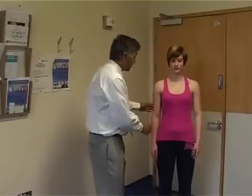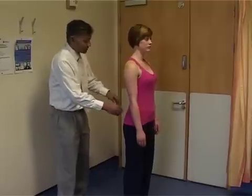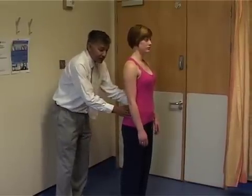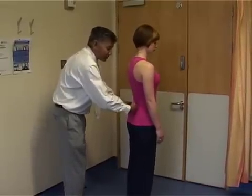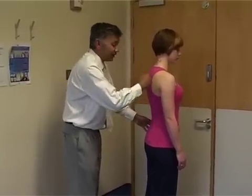To examine the lumbar spine or the back, the first thing to do is to inspect. Put the patient side on and we're just looking at the posture of the back, so we can see the normal lordosis of the back and the kyphosis of the spine — that's all completely normal.